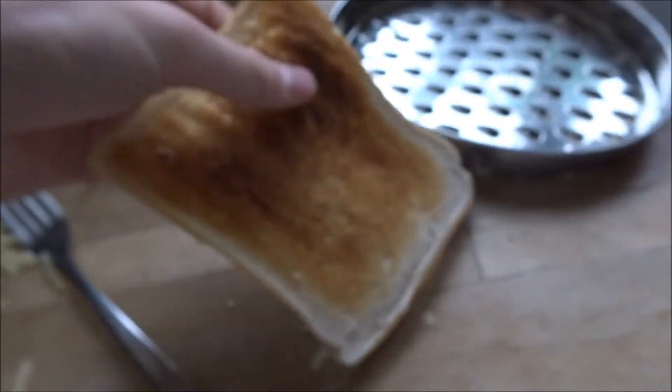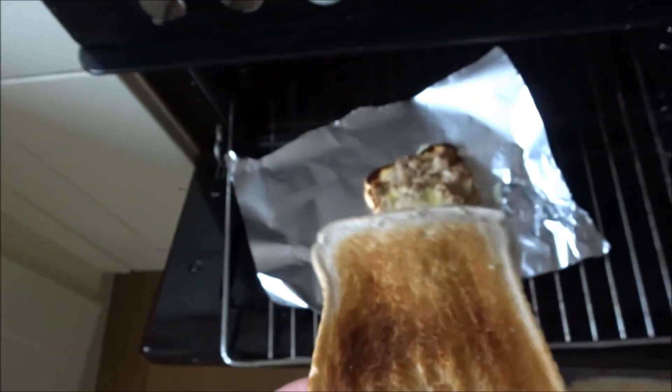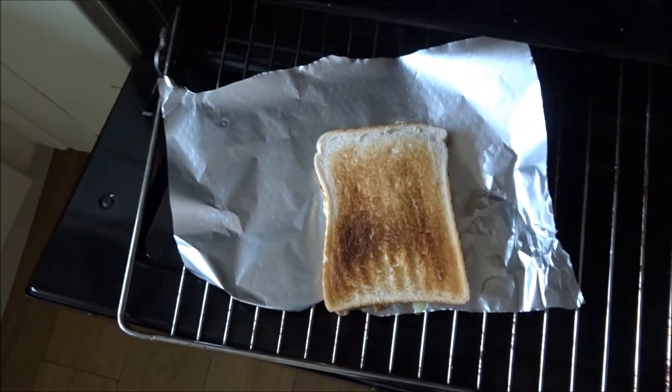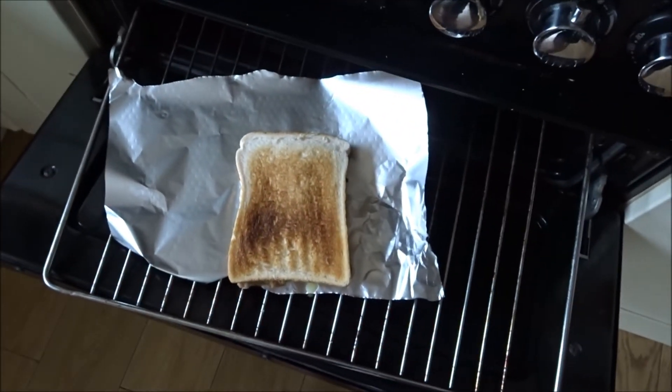Once it's sizzled, you want to grab the next bit of bread and just place it on nicely — and there you go, you've got yourself a nice little toasty. Let's do a taste test.